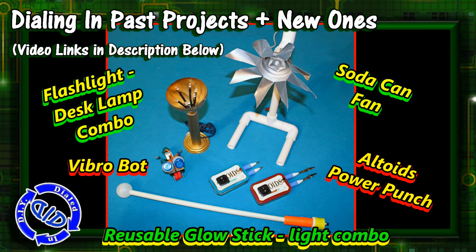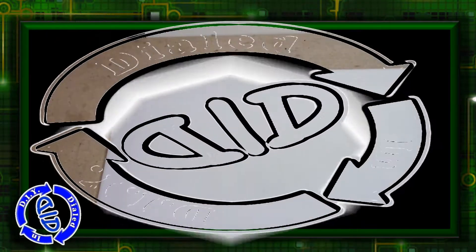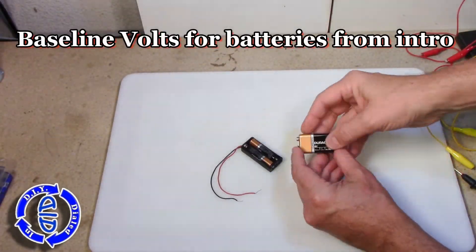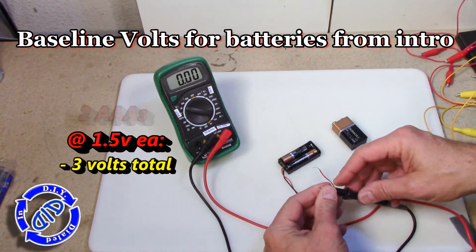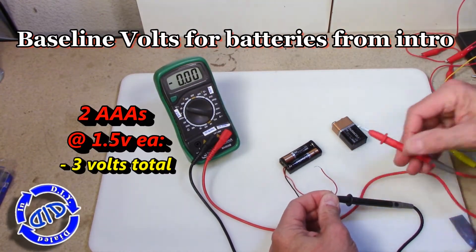Some of these projects come straight off of USB and I need a lot more than the 5 volts. But before I show you exactly how we're going to accomplish getting the extra volts, I do want to show you what the baseline volts are on the battery so that you don't think there's something wonky going on with the batteries themselves.